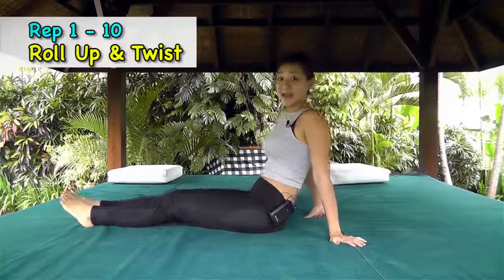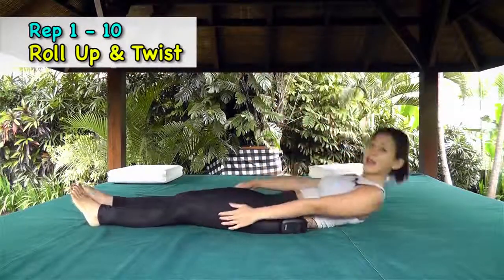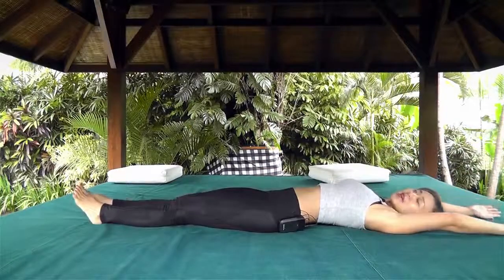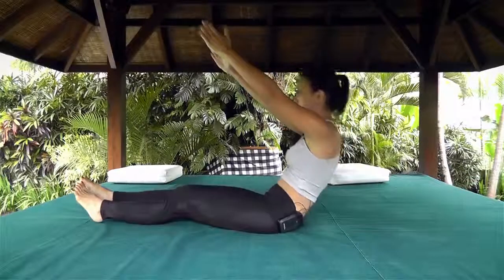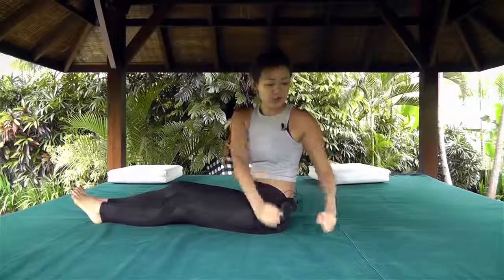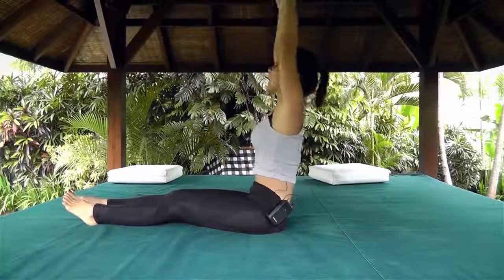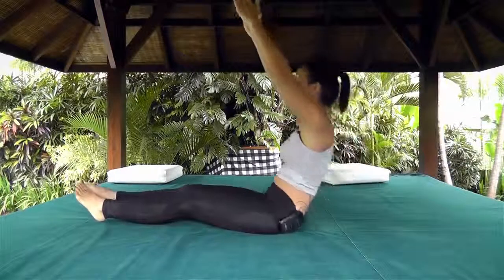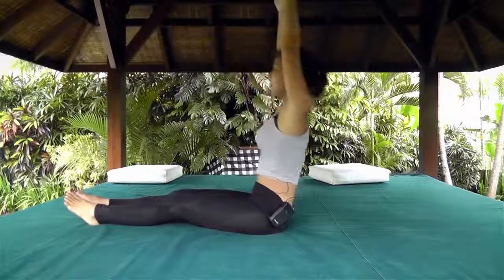The first workout is going to be roll up and twist. So you are still lying in bed having a really good rest. I want you to lengthen your arms and just slowly roll up, stretch, twist to your side, and back down. 10 reps per workout — roll up, feel your abs working, lengthen, twist, and touch, up and down.